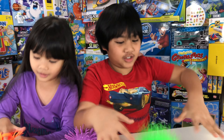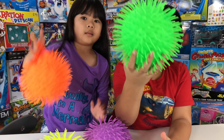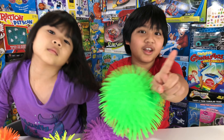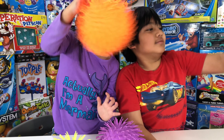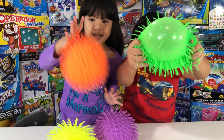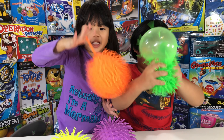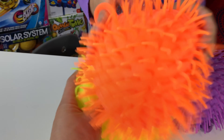It's very bouncy too, and all of that for only one dollar — yes, one dollar! But it's really fun. It's very stretchy, right? Yeah, and bouncy and very soft.